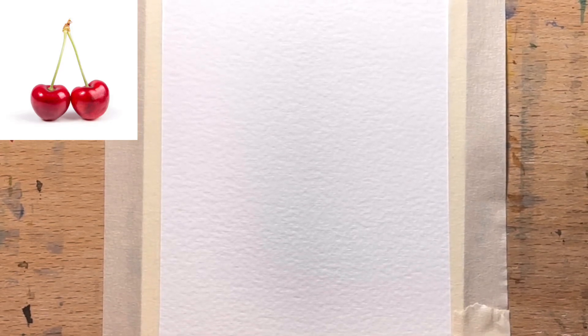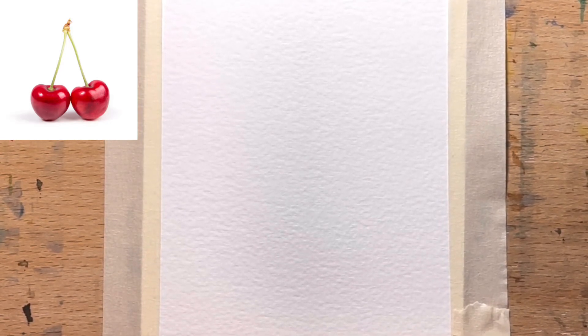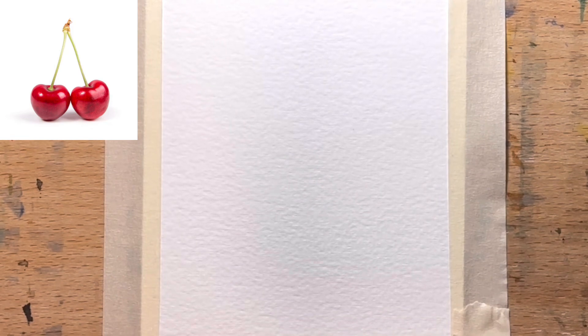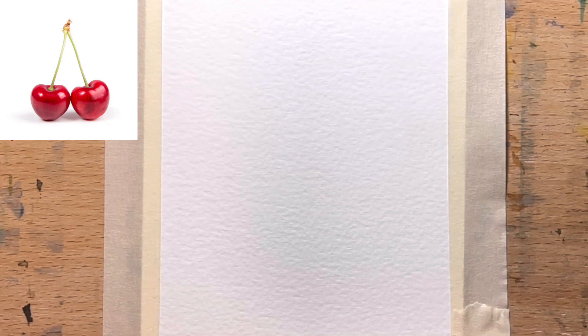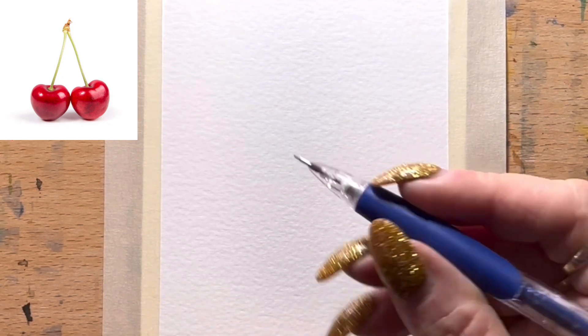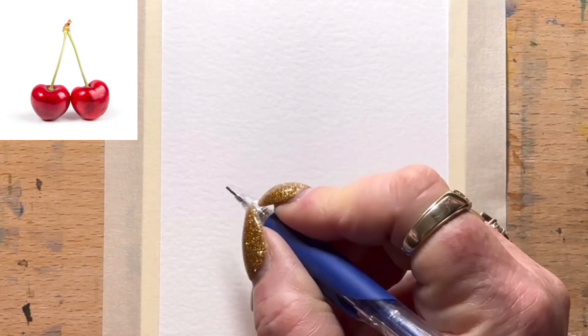Hello everyone, welcome to my channel. Today I'm going to be drawing a pair of cherries. I saw this picture and thought it showed a really interesting perspective on light shining and reflections, so I thought this would be an ideal, nice simple one for everyone to do.